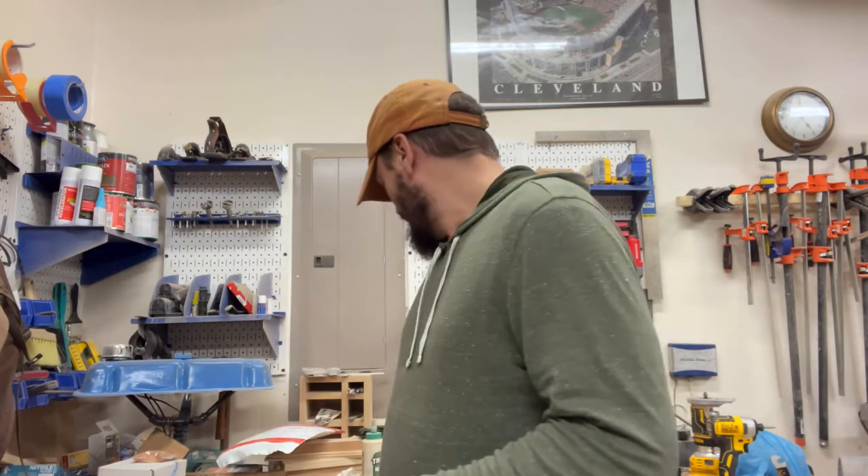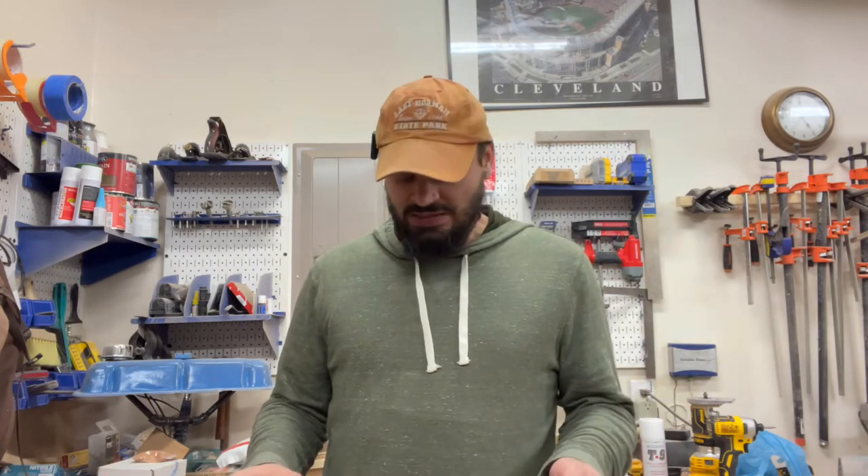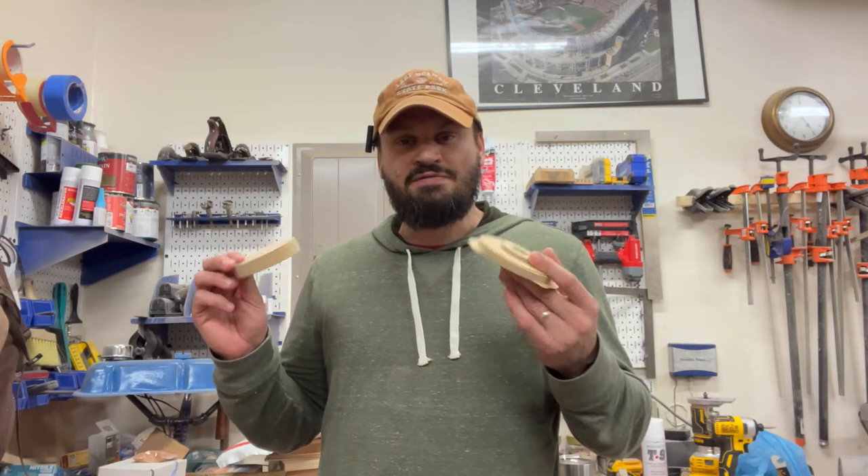Hi and welcome. Today we're going to be looking at using the CNC to build a whiskey smoker that will be used as gifts or for upcoming craft shows. One of the first things I did is model my items out in the software, check it out in the simulation, and then make something similar out of a cheaper material like MDF.